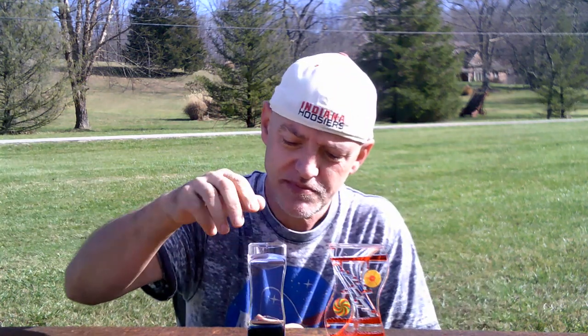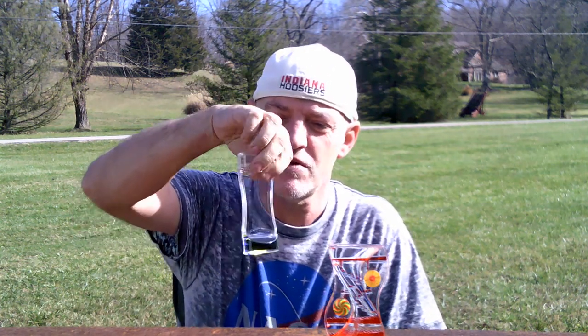Now the next thing we've got is another water timer. Now it looks pretty plain just to look at it, but when you flip it over the colors create different colored spheres as it gets pulled by gravity from top to bottom. That's pretty cool.